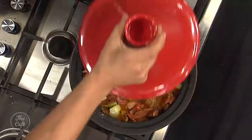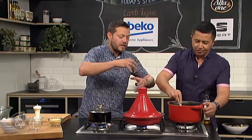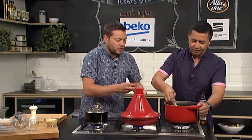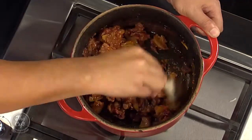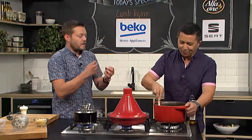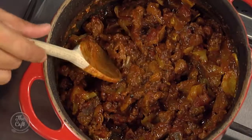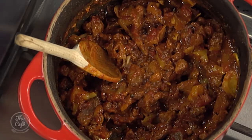Here's one we made a bit earlier — give that a nice stir around. You can see all those juices have reduced down, you can mix it all up, break it apart. It's just packed full of flavour. That is beautiful — you've got texture in there, you've got all those spices coming through, and you've got that balance of a little bit of heat and the sweetness as well.